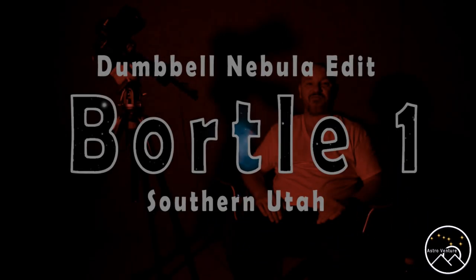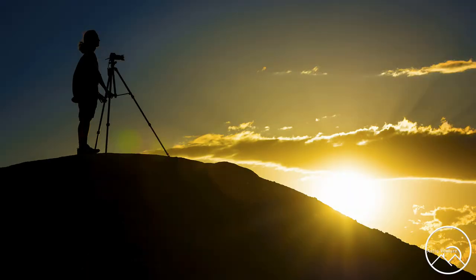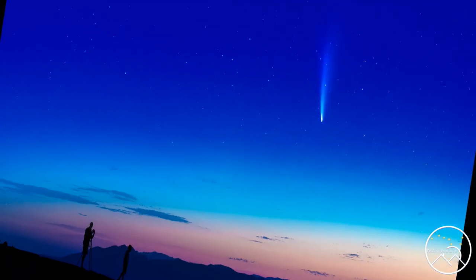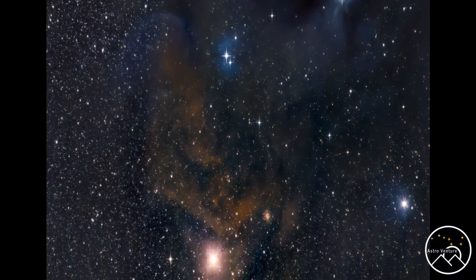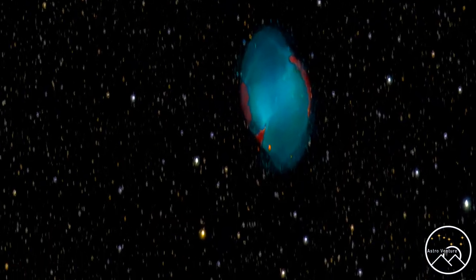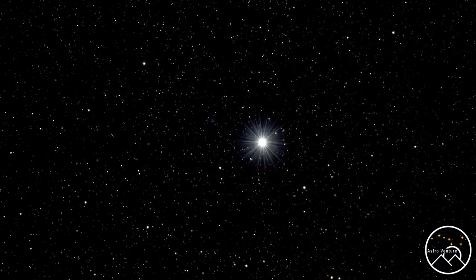Welcome to AstroVenture, the DSLR Astrophotography Channel. My name is George and this is the astrophotography channel for DSLR and mirrorless camera bodies combined with the lenses we already own and a simple star tracker like the Skygetter Pro or the Star Adventurer.